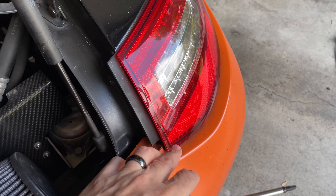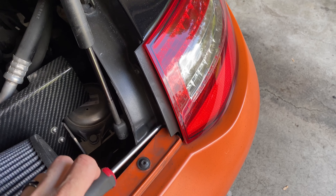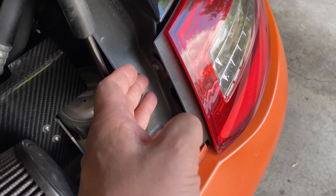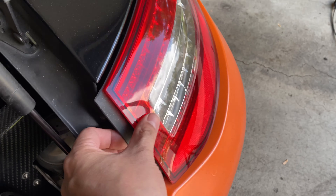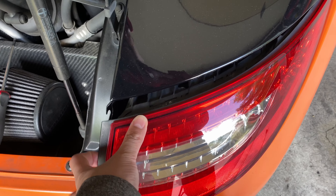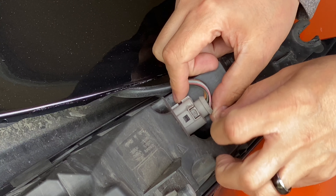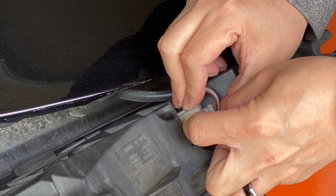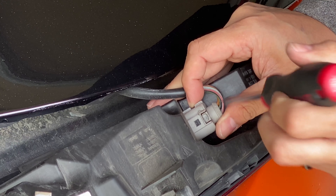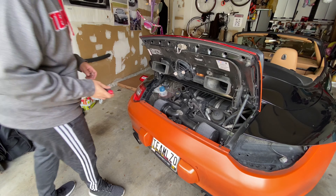You have to remember the orientation of where it's at because you're going to have to align this afterwards - we'll go over that during the reinstall. You don't need to take the screws all the way out; once you loosen them this whole thing can come out. Pull out slowly - be careful, there's a cable here, but this whole thing will just come out. To release the connector, pull on this tab and pull the whole thing out. We're going to do the same thing on the other side.